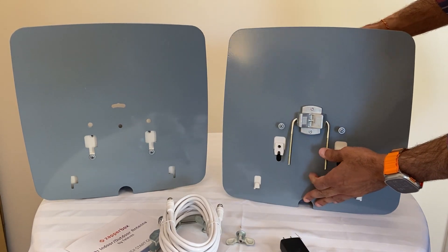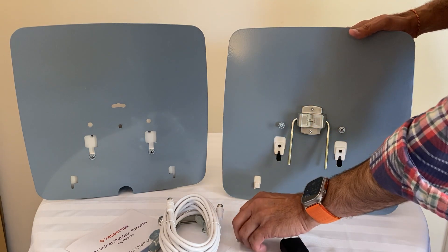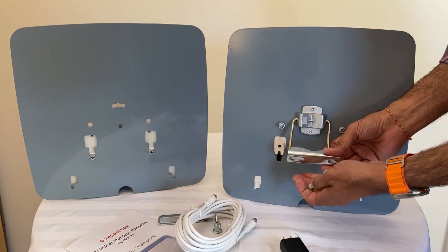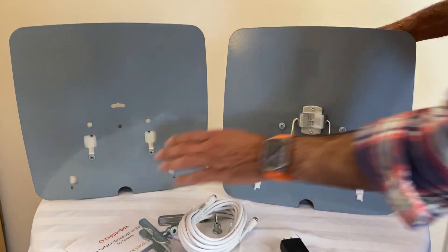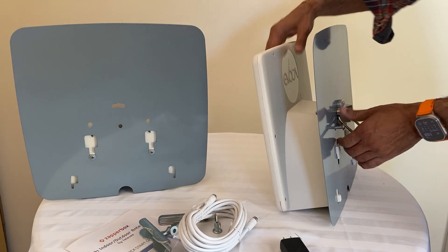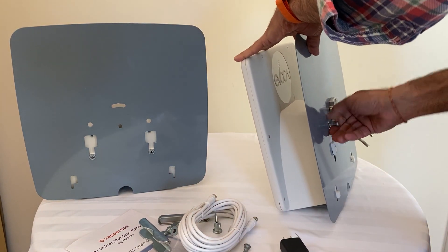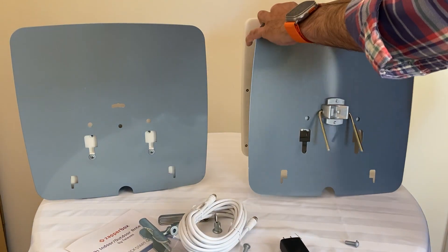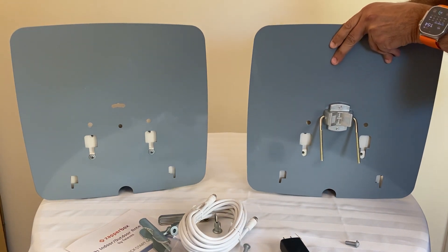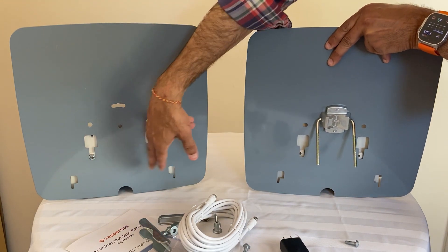Now the antenna doesn't sit flush on the desk in this configuration — this is the pole mount or wall mount position. Here's the bracket you put it on, and you put the fly nuts on. You can see the antenna is just tilted a little bit forward. If you take these screws out and put them here, you can do a desk mount.